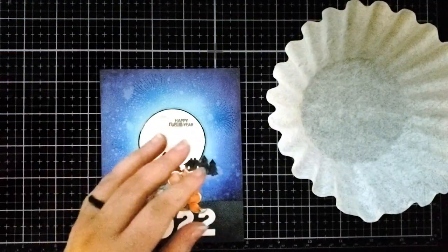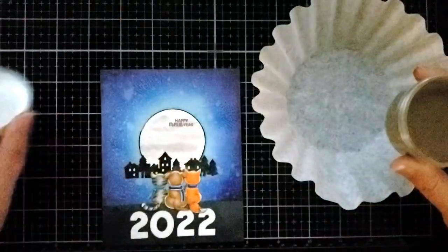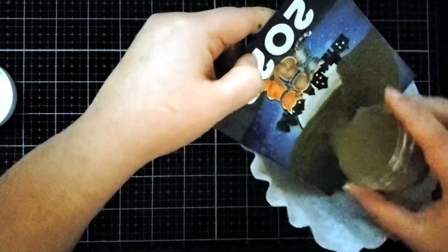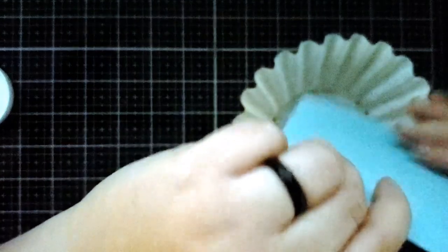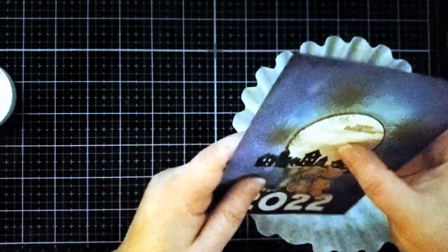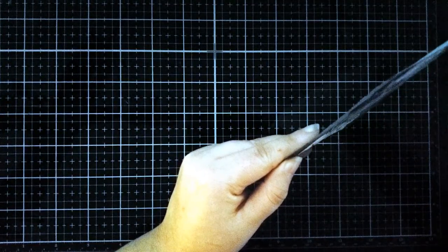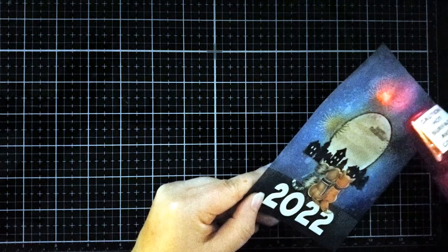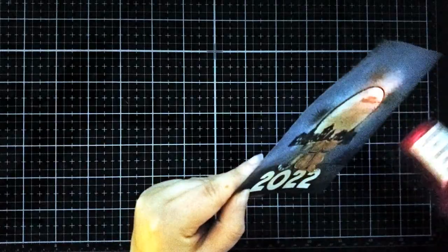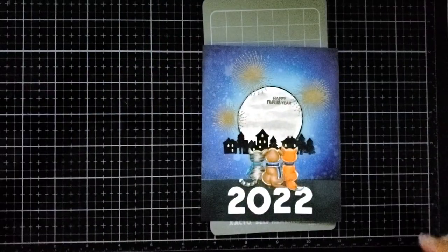Now I am pulling out my coffee filter and my gold embossing powder. I'm going to dump the gold embossing powder right into that coffee filter to catch all the excess, and I'm tapping it to try to get off all the excess embossing powder. Now I'm going to heat emboss — I sped up this part of the video because heat embossing is pretty repetitive. Once the embossing powder is activated, it becomes this metallic gold, which is really pretty.